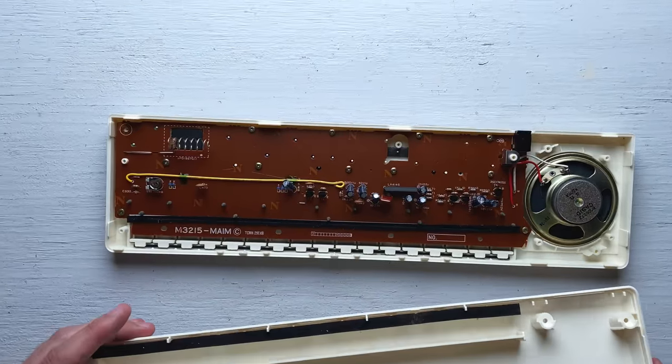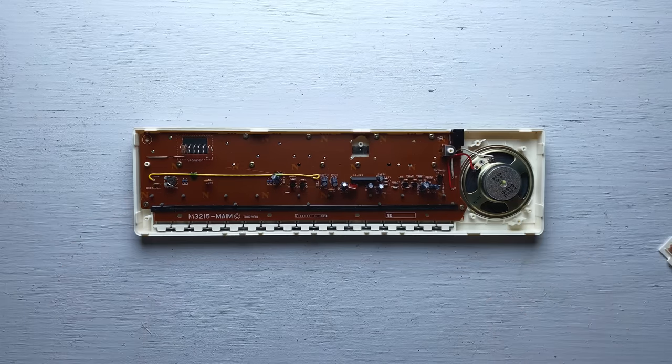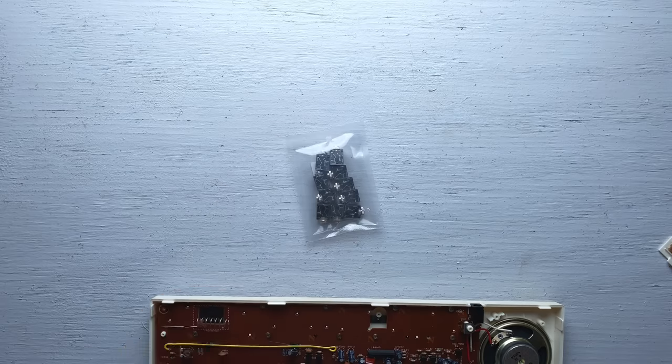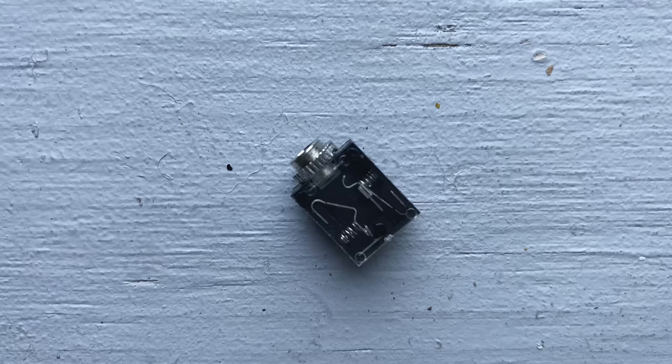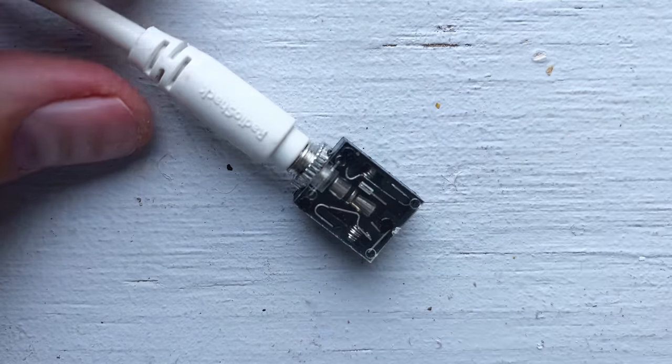This is what it looks like on the inside. All the sounds are produced by this chip right here. Adding a headphone jack is probably the simplest modification you can do. These are the jacks I plan to use. I try to use this type because they have a little switch built in, which disconnects the speaker when you plug a cable in.